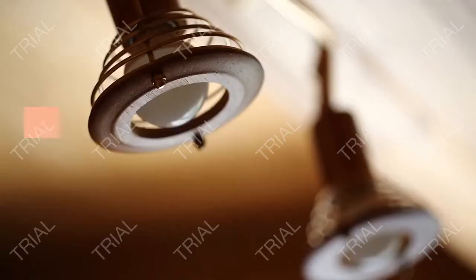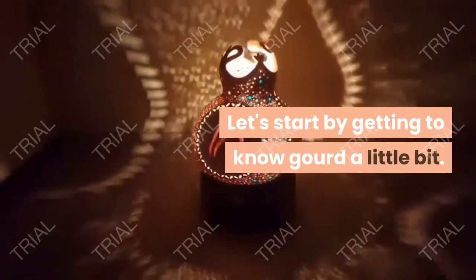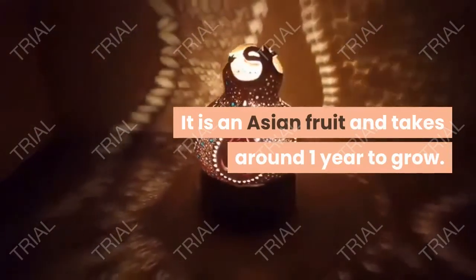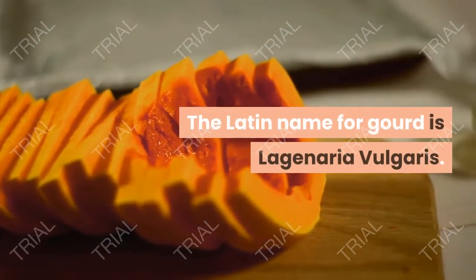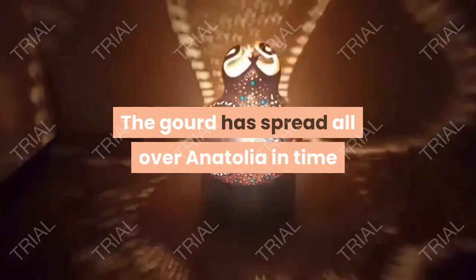They stay out in the field for at least a year to dry. When I get them, they look like this — covered in mold, debris, there's kind of a film on them. So that means I have to clean them before I can even begin to get started. I clean them by soaking them in water and scouring them with this little scrillo pad.